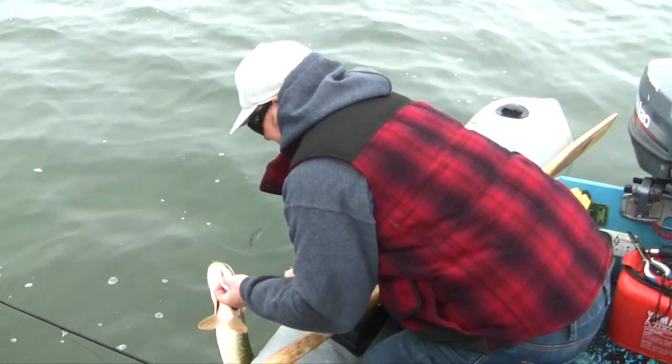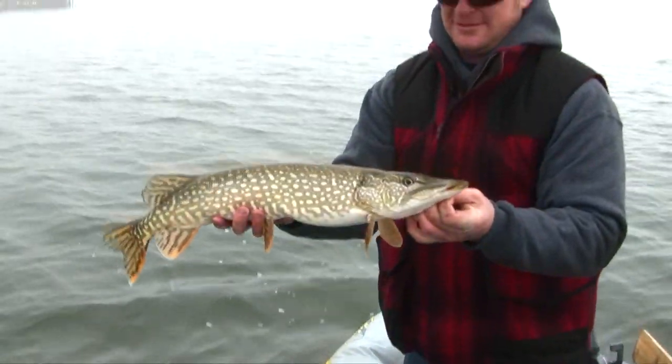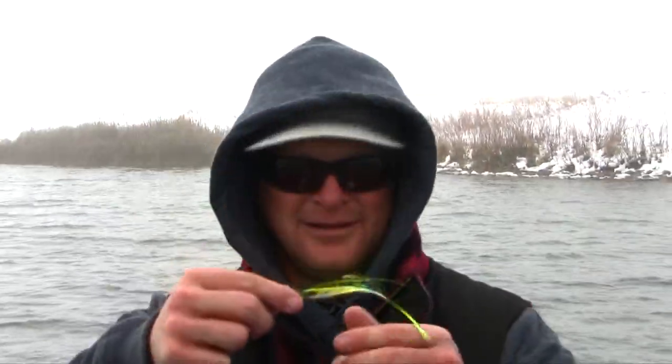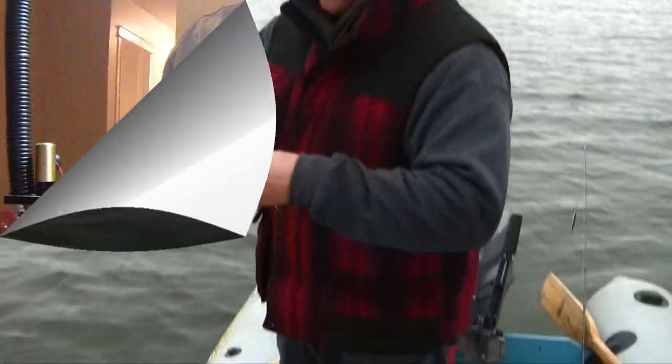It's getting on — not dark yet but it's cool enough. Let's see what we got here Rod. Yeah, that's not bad. A proven producer — works every time. All right, until the next fish — catch you in a bit.